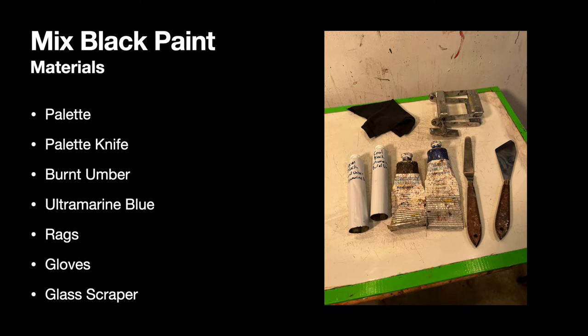I also have a long skinny palette knife because I'm going to show you how to mix up a lot of paint to save for later. You need your burnt umber and ultramarine blue paint. Additionally, you'll need your rags — you should wear gloves while you're mixing up paint — and have a glass scraper on hand, one of those little razor blade scrapers, which is really good at thoroughly cleaning your palette between color mixings.